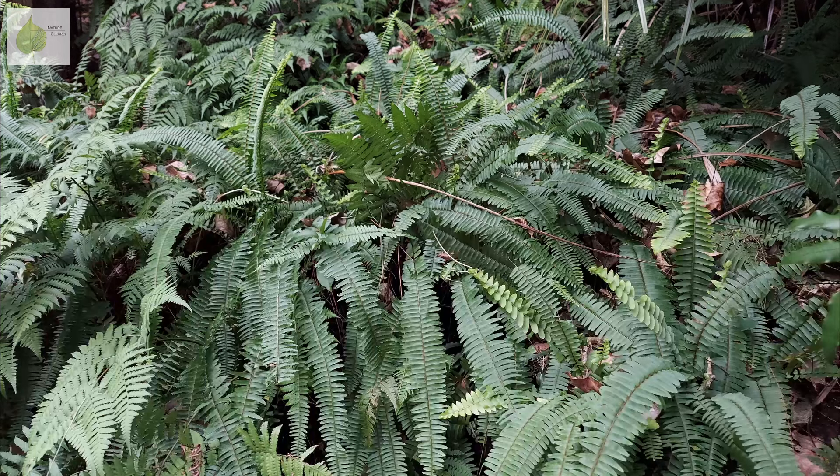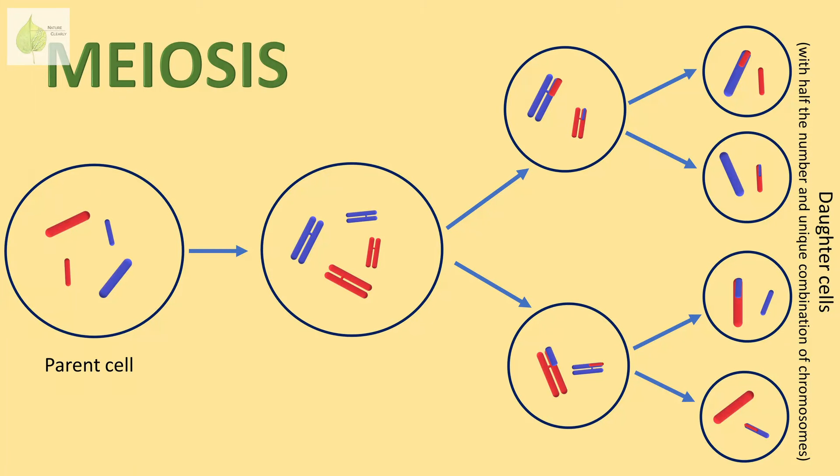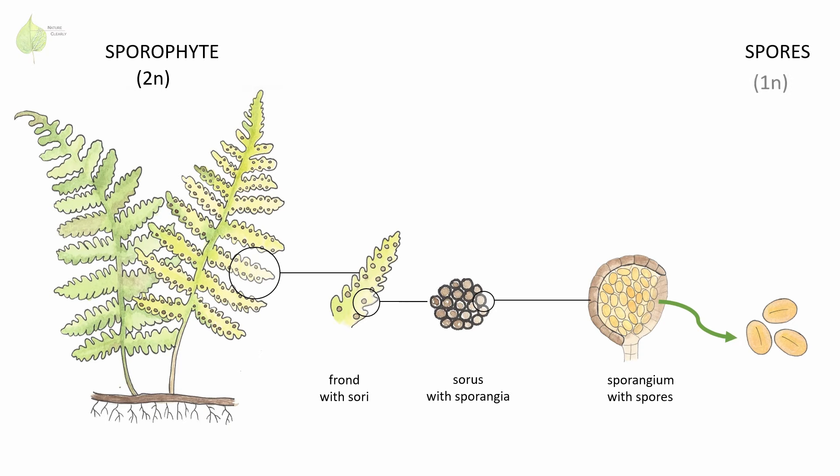Ferns as we know them — lush green plants with fronds — are the sporophyte life stage in the fern life cycle. That means they produce spores, as suggested by the name sporophyte, and their cells are diploid, having one set of chromosomes from each parent. Spores are produced inside sporangia via cell division called meiosis. During this process, the number of chromosomes in daughter cells is reduced by half, resulting in haploid spores.